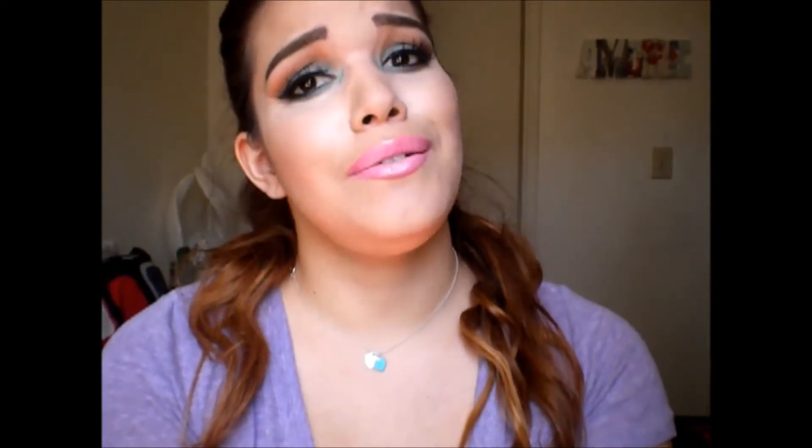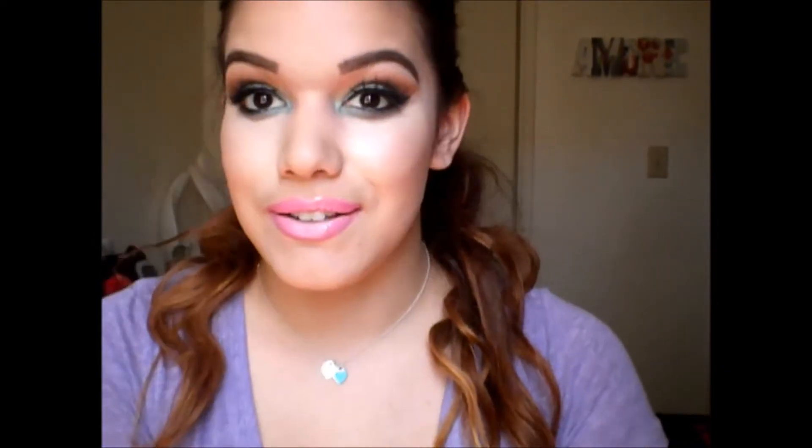Hello babies! I was inspired by an Arabian Mexican Barbie for this look. If you guys really enjoy this tutorial, make sure to thumbs up, comment and subscribe if you haven't already. I love talking to you guys — you guys mean the absolute most to me. I hope you guys had a great Easter, and I'll see you soon!